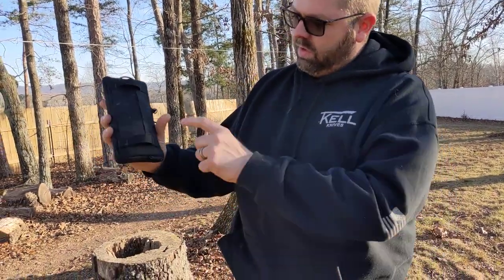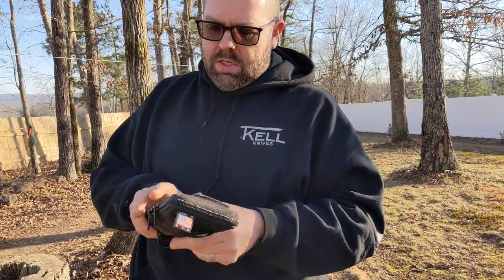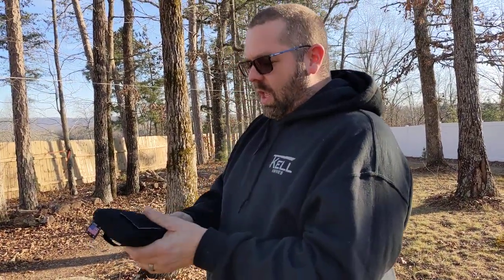A lot of you guys understand why something like this is needed. Say you're on vacay — yes I used 'vacay' — and you need to carry your wallet and stuff, they're not taking this off you. Not only is this made in the USA, it's made in Georgia. We've been talking to the guys that are actually sewing it — pretty much putting it together by hand with sewing machines. You designed it, I can vouch for it. My daughter stole the prototypes because she loves them.